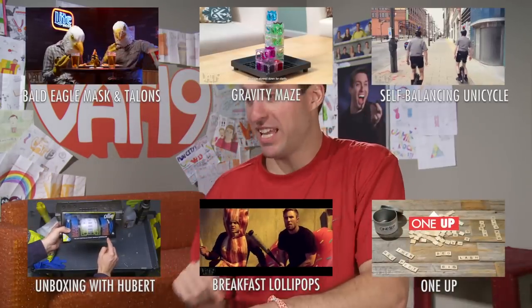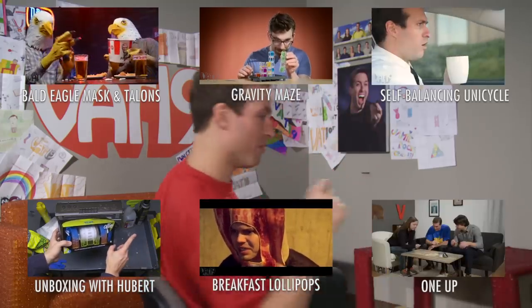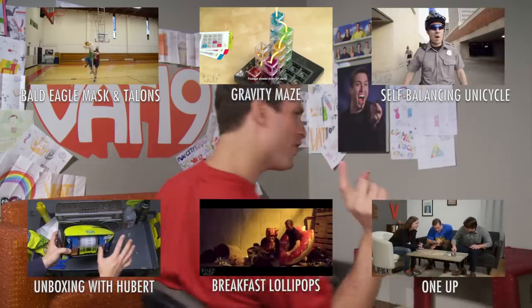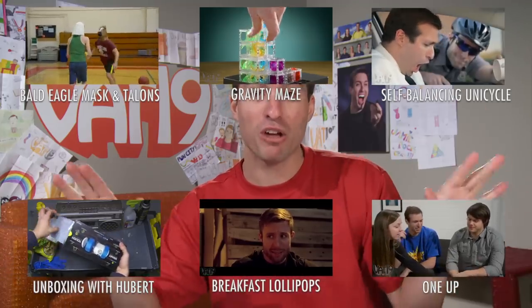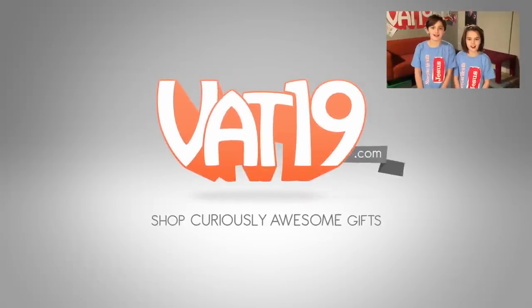Boy oh boy, it's time to wrap this thing up. Holy cow, there's a lot of videos to check out this time — take the time and check them out. As always, thanks for watching, thanks for subscribing, thanks for buying stuff. Make sure you're signed up for the email newsletter on our website, because that's where you get the coupon to save money on your next purchase. Buh-bye. Vat19.com.